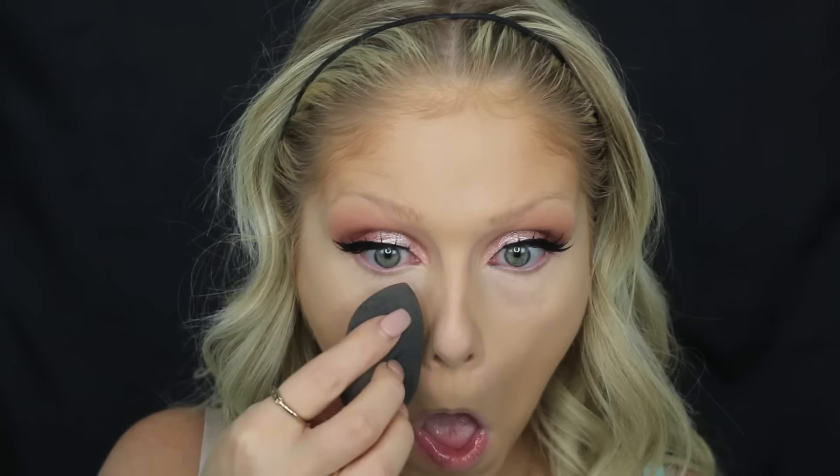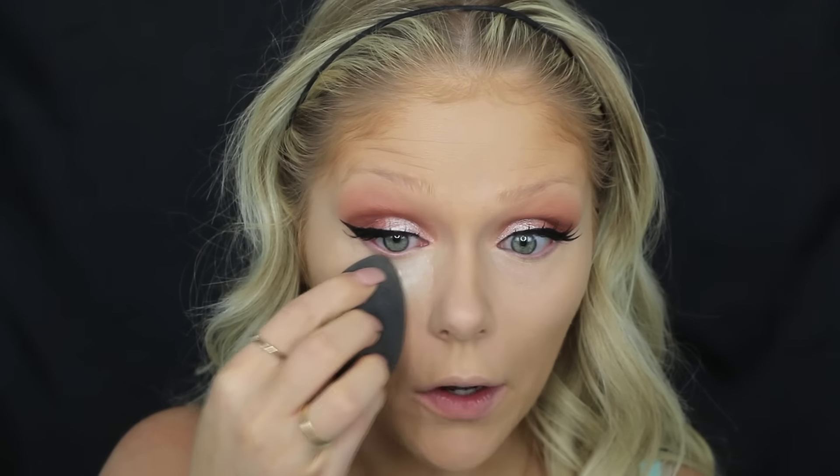I've already put the powder in the top here, and I'm going to use a dampened beauty blender to set my under eye. You're basically going to use an excessive amount of powder to set your under eye and let it sit on there for maybe 15 minutes or so. I normally just go and do my eyebrows while I'm letting it set, and then you just dust off the excess. You're just going to go in and really pack on that product.